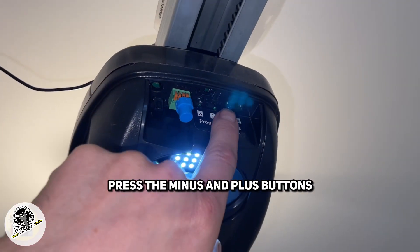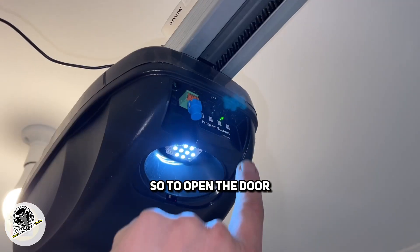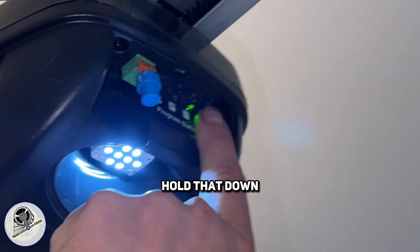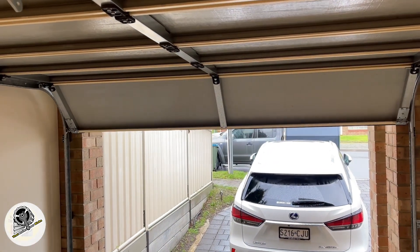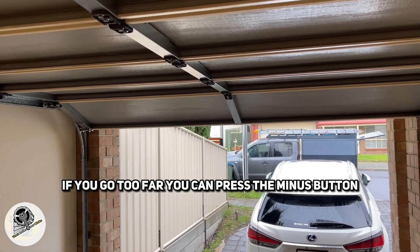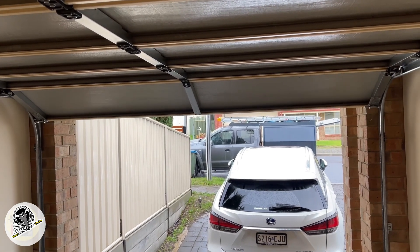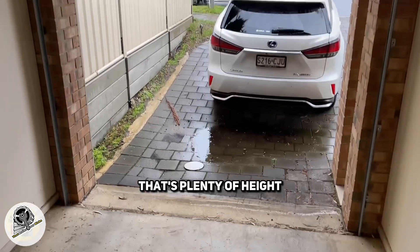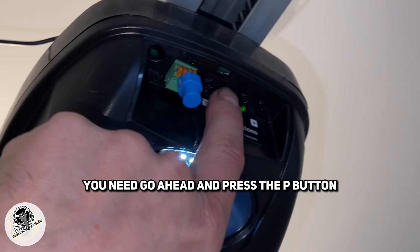Now what you want to do is press the minus and plus buttons to get the door to open. To open the door it's the plus button. Hold that down until the door opens to our desired height. If you go too far you can press the minus button. We'll just go up a bit higher and set the door about there — that's plenty of height. Once you've got the height set that you need, go ahead and press the P button.